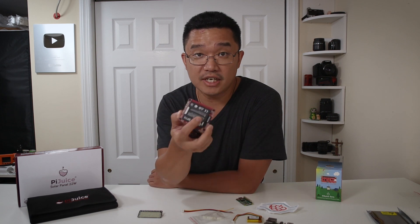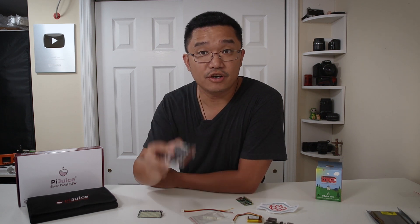PiSupply was nice enough to send me one of these demo units for testing and to show you guys what this is all about. Now they're still in the crowdfunding process — I'll leave a link in the description below so you know where to get yours. If you've seen my previous video on the regular Pi Juice for the Raspberry Pi, you know that this is a very good product.